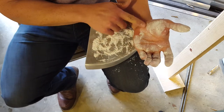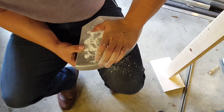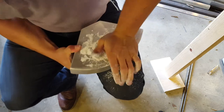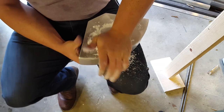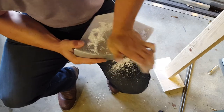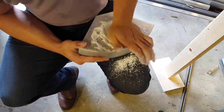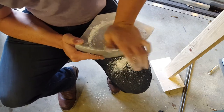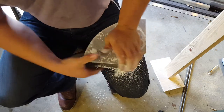Then take the heel of your palm — this area — and just press down really hard and make a grinding motion, like you're kneading some really hard bread. You're gonna make a big mess, so just be prepared. Just kind of grind it in there.